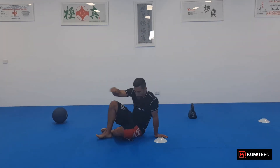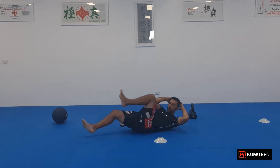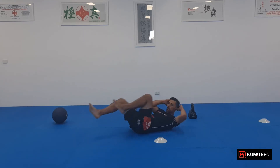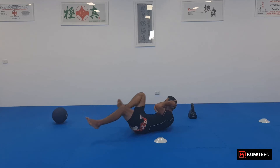Sit-ups. Let's get going. Bicycles. Let's go. One, two, three, four, five, six, seven, eight, nine, ten.